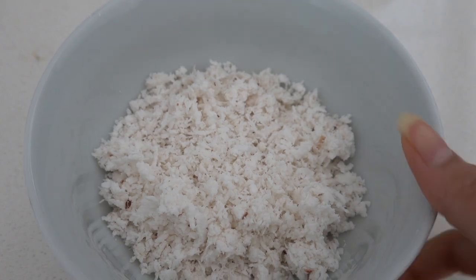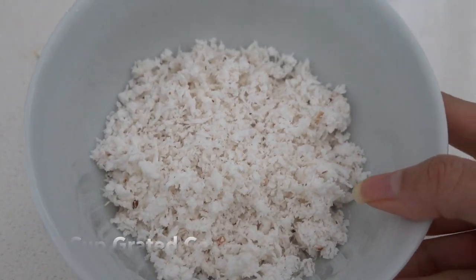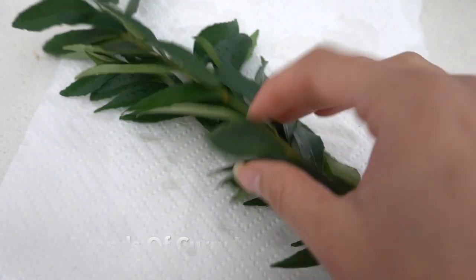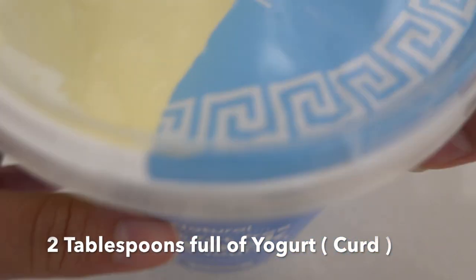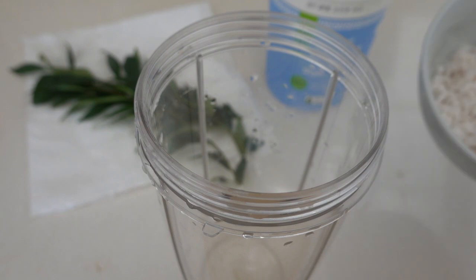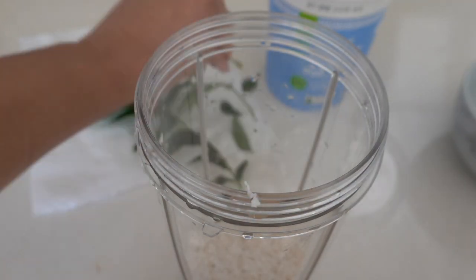Now let's look into the ingredients. First and foremost, you will need a cup of grated coconut. Next you will need three strands of curry leaves, and last but not least you will need some yogurt. You can use any yogurt of your choice.